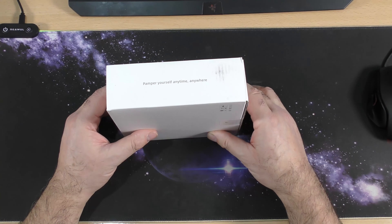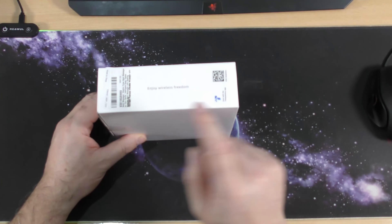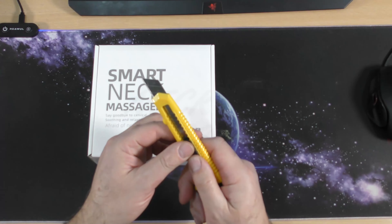Pamper yourself at any time, anywhere — that's what it says, sounds good to me. Enjoy wireless freedom and nothing on the back. So that is it — what we are going to do is do the unboxing. We are going to be testing these.